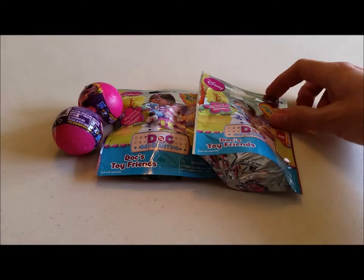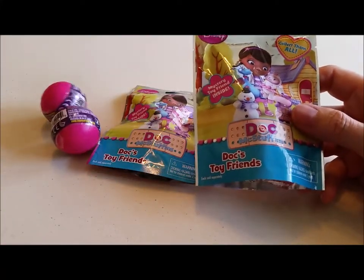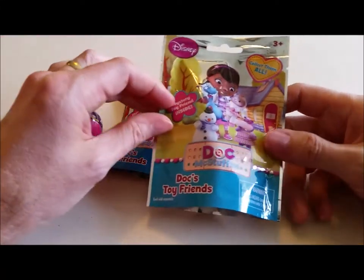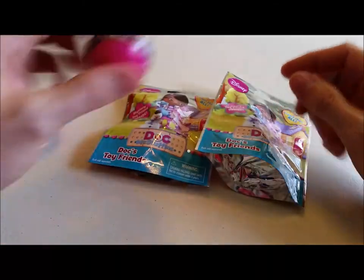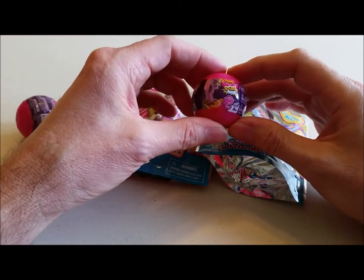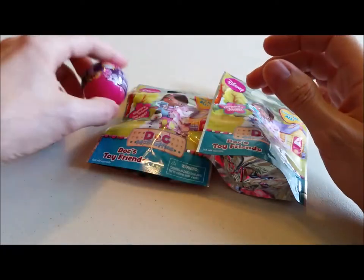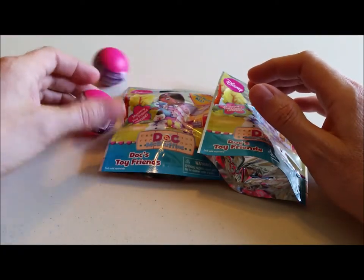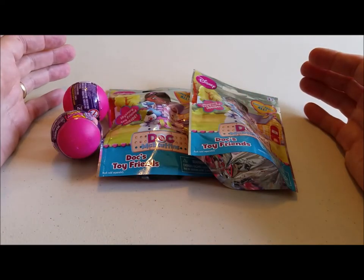We got the Doc McStuffins at Target and they retailed for $2.49. We also got some Squishy Pops at Toys R Us and they were $1.99. Before we open these up, let's go ahead and take a look at the packaging.